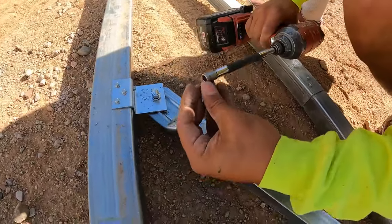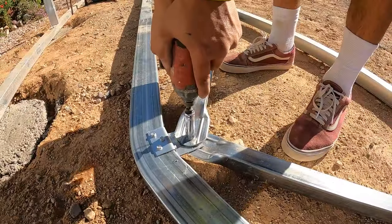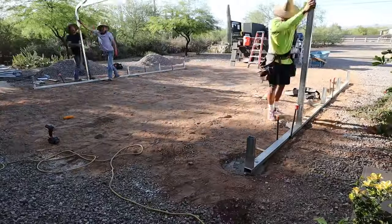You're definitely going to want a couple of impacts to build one of these. Even on this job, that Milwaukee red impact was really hot at the end of the day — that thing was smoking hot.